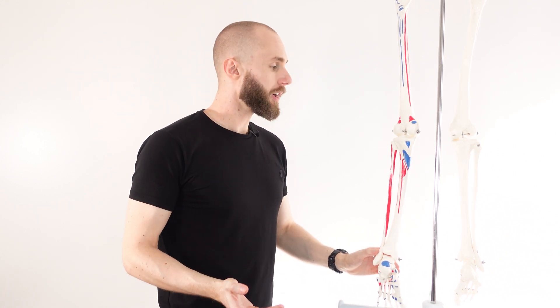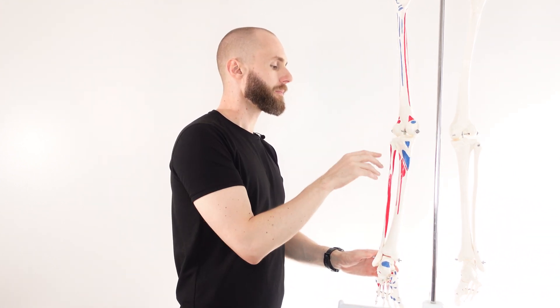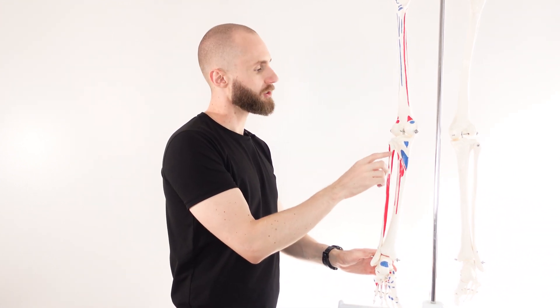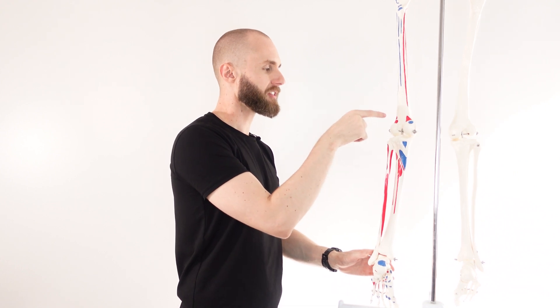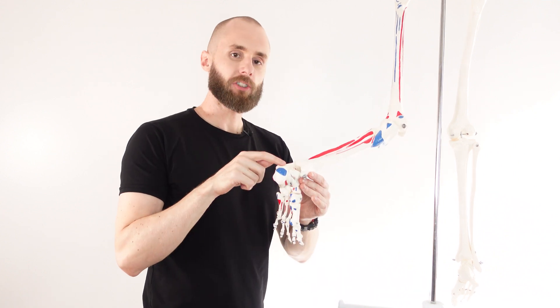One thing to bear in mind is that although the soleus works with the gastrocnemius, the soleus does not cross the knee joint because of where it originates. So whereas the gastrocnemius can assist in flexion of the knee, the soleus cannot. Its only action is plantar flexion of the ankle joint.